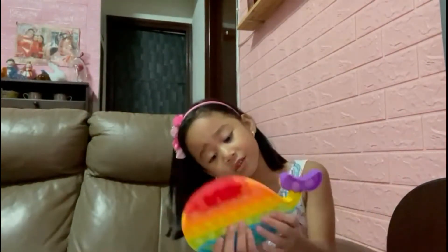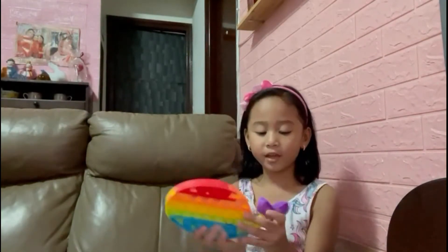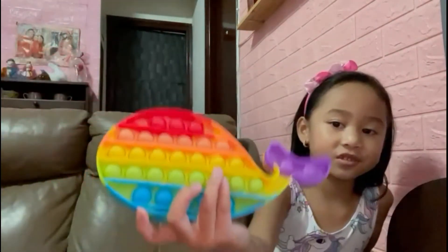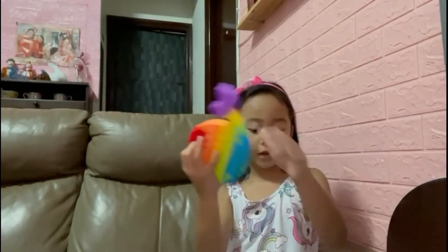And the next one is my dolphin pop-it. I will pop it. It looks like this. And it's so soft to pop. I love these.